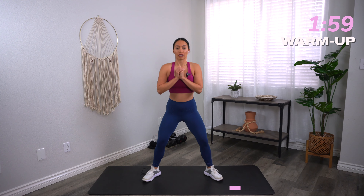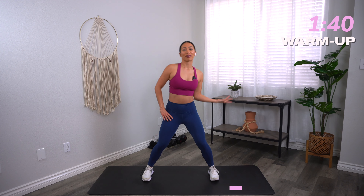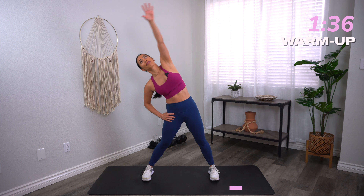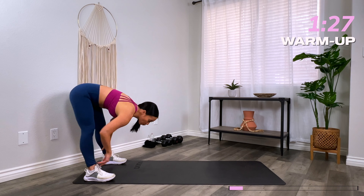Let's go ahead and go into side body reaches. As you reach your hand up and over, really think about opening up that chest, stretching out the side body, feeling that lengthening. Let's go ahead and reverse the other way. As always, I provide options — in case you can't do an exercise, I'll try to find some kind of variation that makes it just a little bit less challenging.